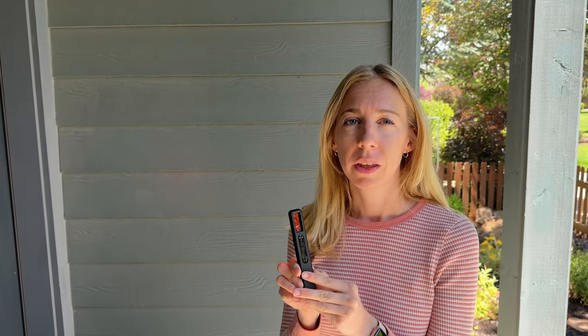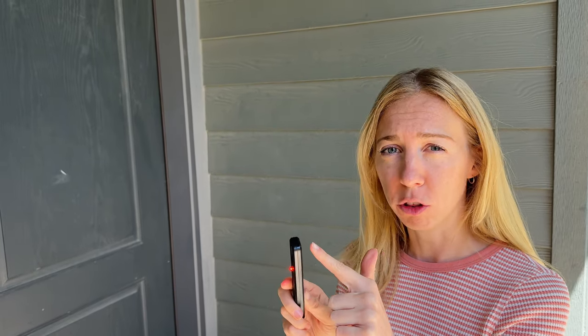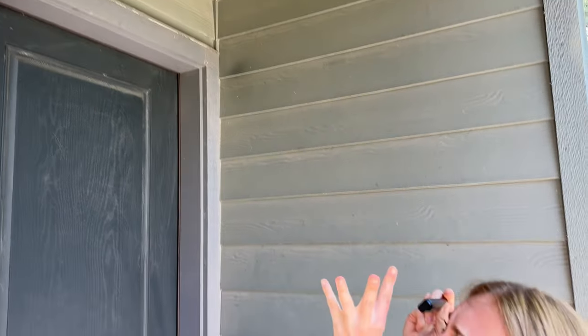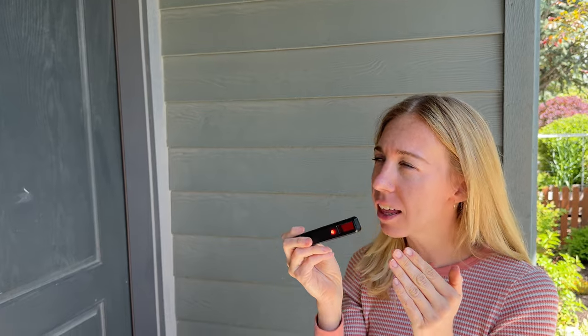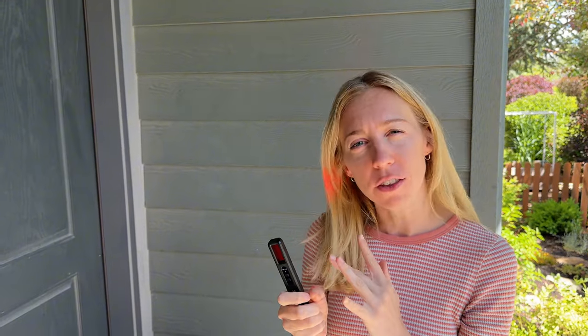Now to get the hidden camera feature, you press the power button and this red light on the back lights up, and then you're supposed to look through this red filter here. When you look at a camera, you're supposed to get a really strong light field through the filter. I'm looking directly at my Google camera and honestly, I'm not seeing anything in here. Maybe I'm doing it wrong, I'm not exactly sure. So I'm not so sure about this feature, but I know the Wi-Fi one works really well and the vibration one works really well.